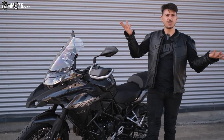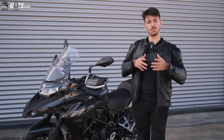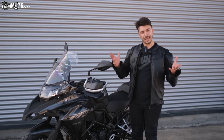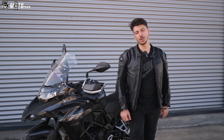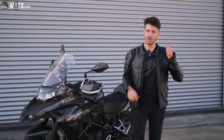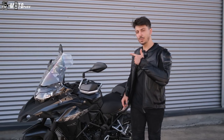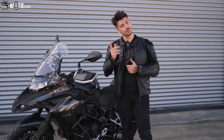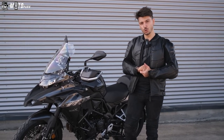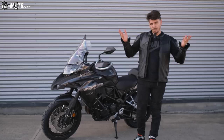Yorumlarda Benelli'yi beğenip beğenmediğinizi belirtirseniz sevinirim. Benim Benelli hakkında söyleyeceklerim bu kadar. Kanalımızı takip etmeyi ve çanları açmayı unutmayın. Videoyu beğendiyseniz like atmayı unutmayın. Bir Benelli daha geliyor, ona kutu açılışı gibi bir şey yapabiliriz belki.